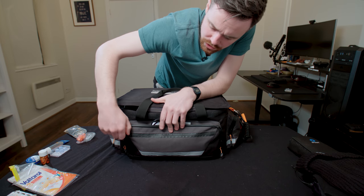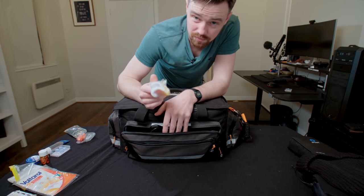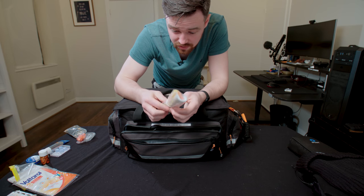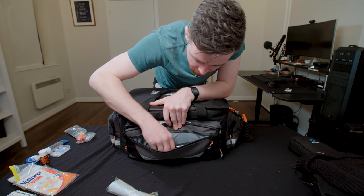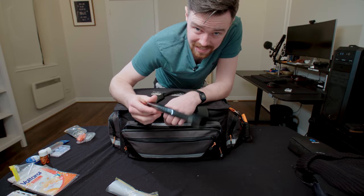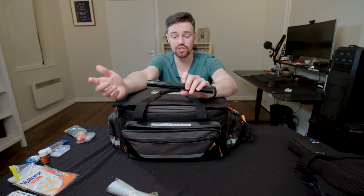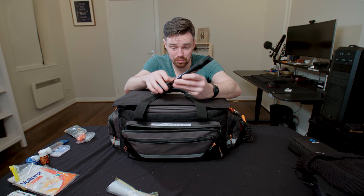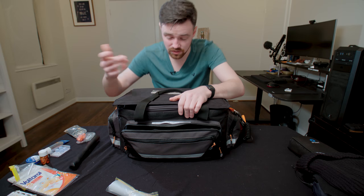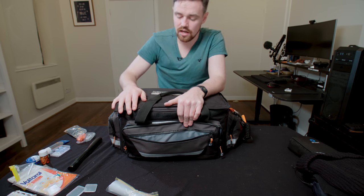In the front pouch I have sandwich bags — super handy for keeping things waterproof or just holding something together. I have some ND material — I use this a lot when shooting in a house with practical lights and no dimmers left; I'll stick a bit of ND around the bulb and it does the trick. And just a couple of SD card cases.